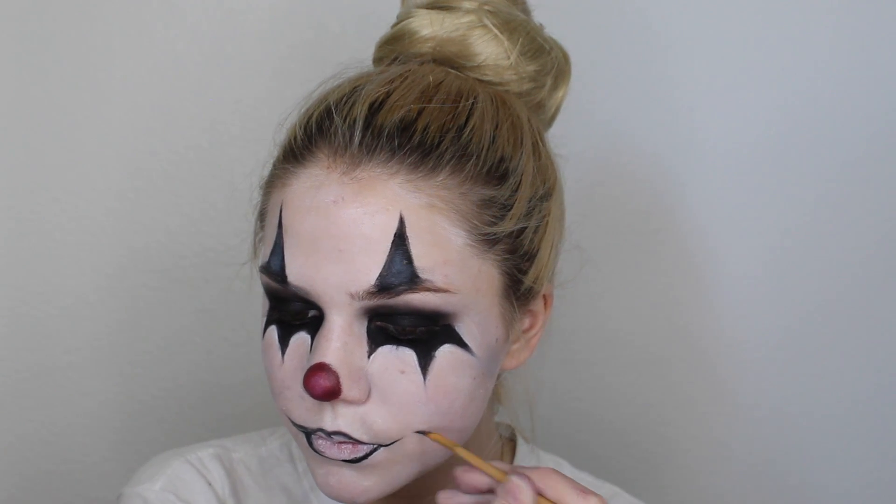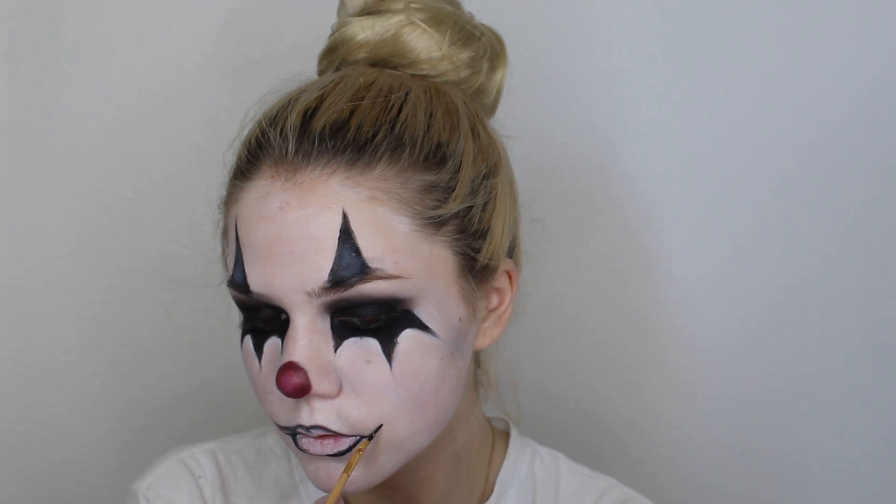Now I'm going to be lining my lips like I normally would with this black eyeliner — you can use any lip liner or lipstick. Then I'm going to extend that off the bottom lip and match it to go up to the top lip, which is going to create that creepy clown smile look.